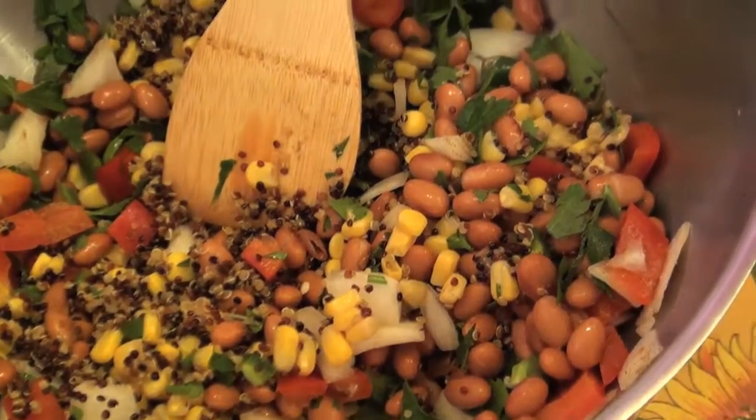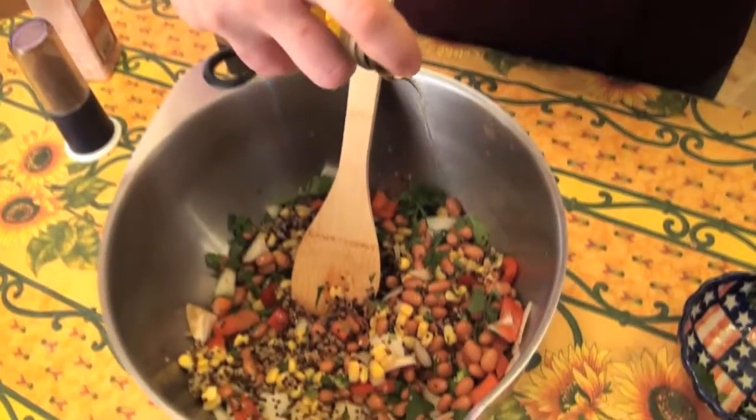I'm going to add just a little bit of olive oil. You could also use avocado oil in this.